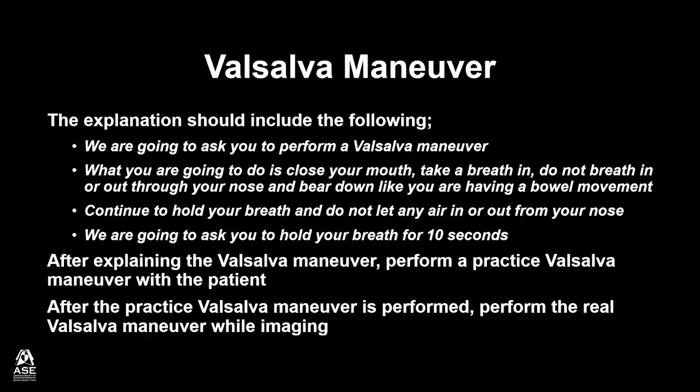After explaining the Valsalva Maneuver, perform a practice Valsalva Maneuver with the patient. After the practice Valsalva Maneuver is performed, perform the real Valsalva Maneuver while imaging. Practice allows the patient to practice performing the maneuver and the sonographer time to see how the image plane may change with the Valsalva Maneuver.